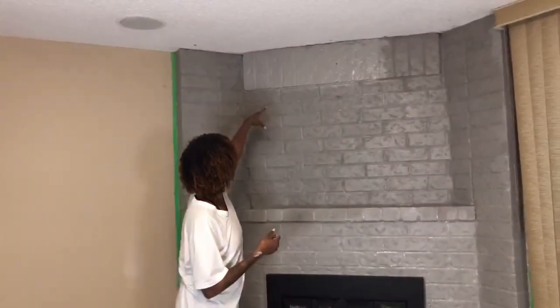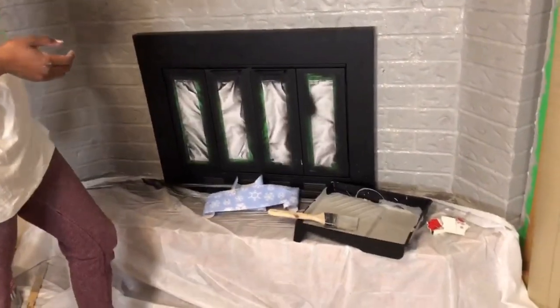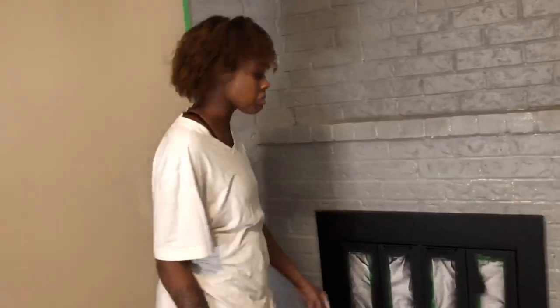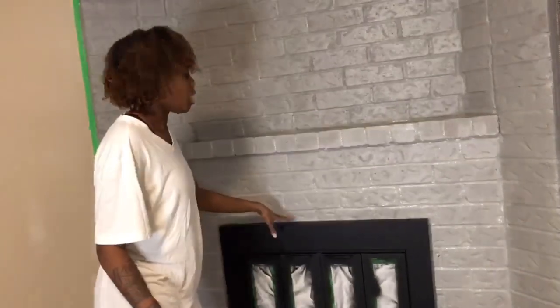We're doing a second coat right now. It appears a little more light gray, so we're rolling over that part. We're gonna leave the bottom for now and let it dry. We'll do the second coat on this after and leave it to the end. I love it — it looks so good! I'm so happy with how it looks so far.